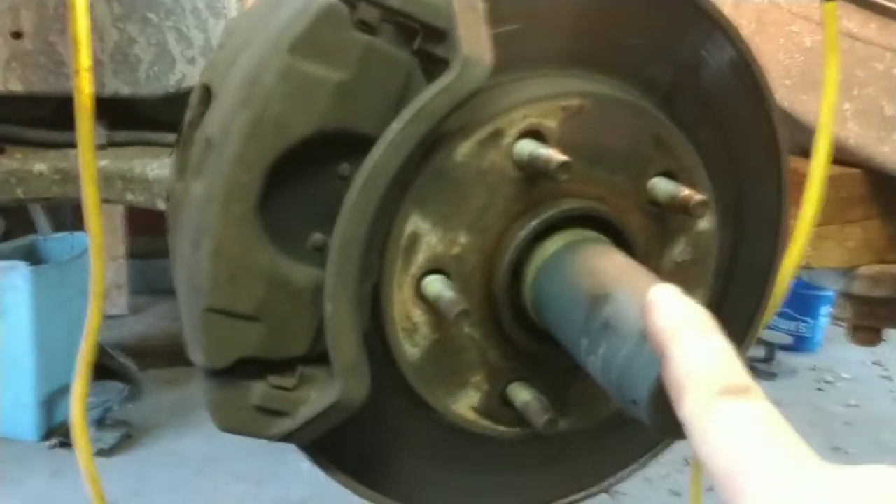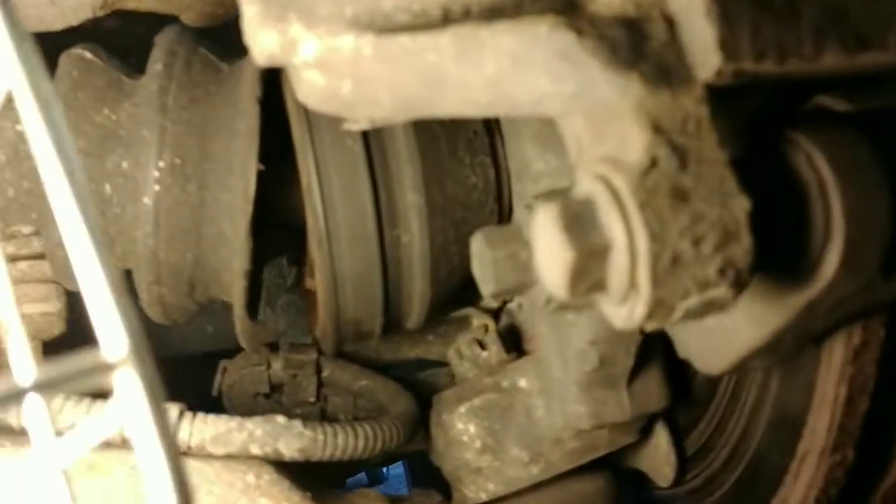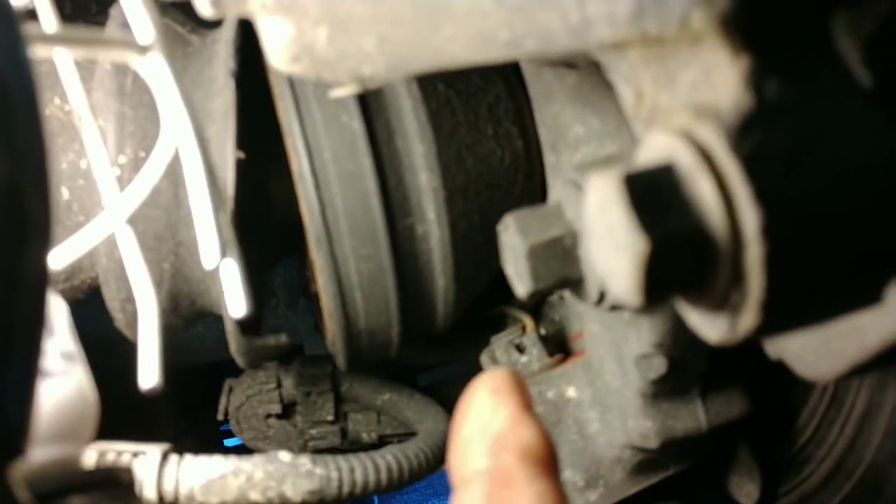Now what I'm going to do is finish taking that off, and then on this side right in here is part of the control arm and bottom lower ball joint. There's a castle bolt in here. It's pretty dark, but there's a castle bolt right there with a cotter pin sticking out — I've got to remove that.